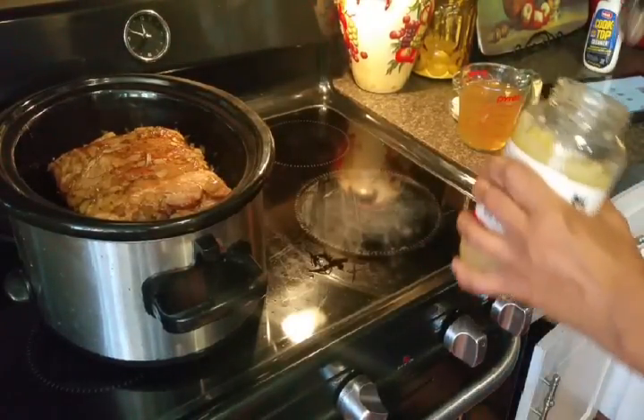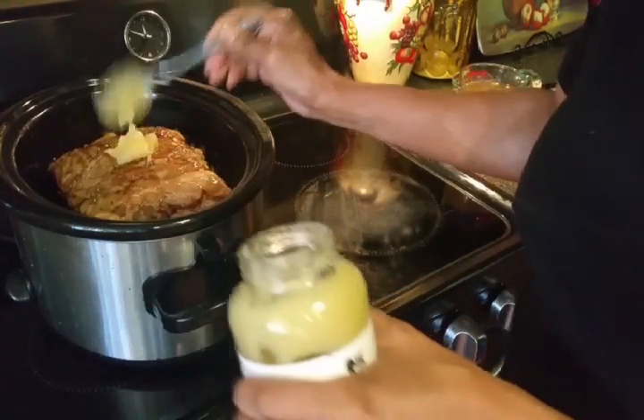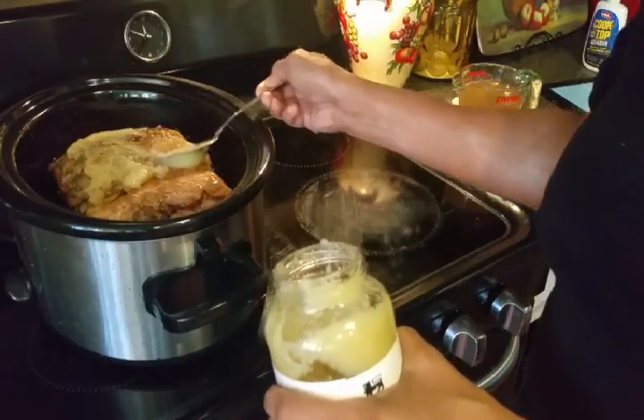I'm going to use the applesauce because I just think it'll give it an extra something special. I'm going to put the applesauce on top.